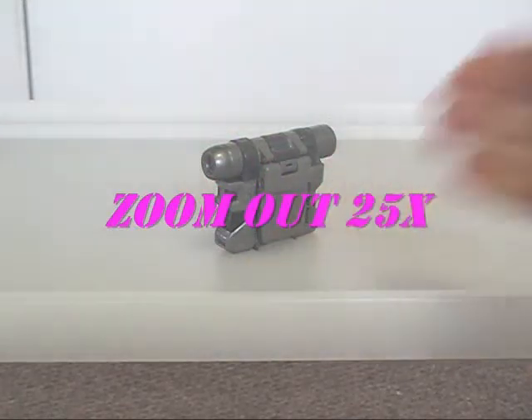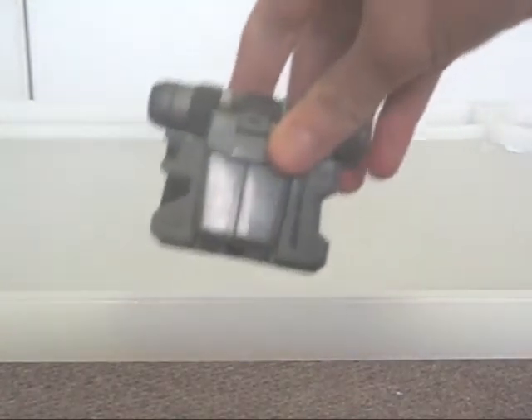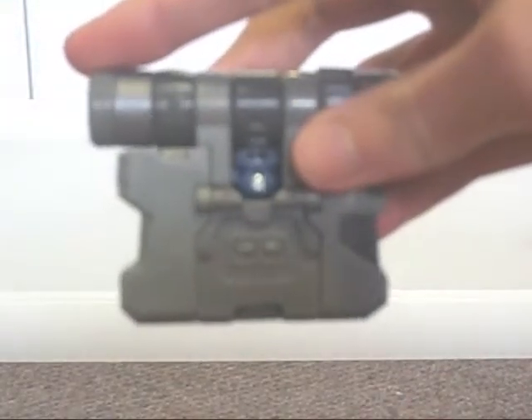Next is Zoom Out. Like Longview, Zoom Out's alt mode — a camcorder — is slightly small to scale, though to be fair real life video cameras are getting smaller all the time. Like Beast Wars Wolfang, he has an alt mode that looks best from one side but not the other. You can quite clearly see the robot mode head there.